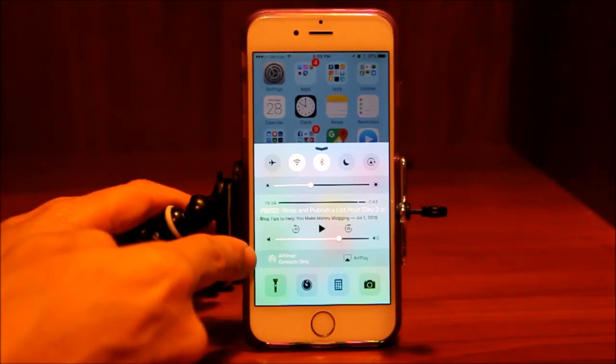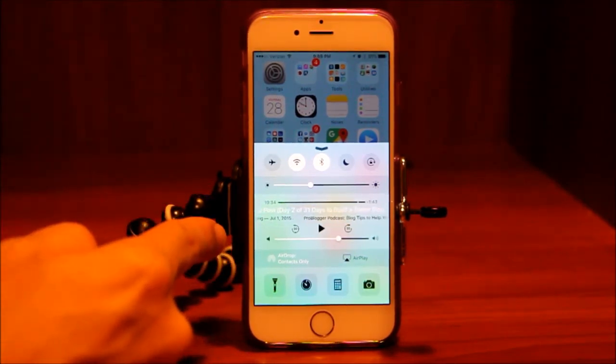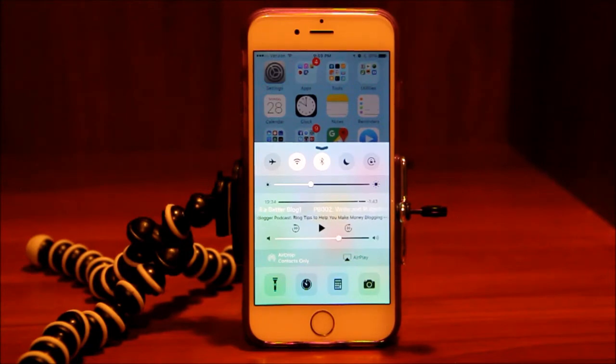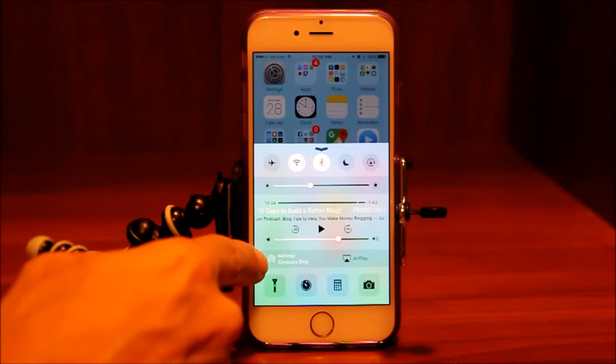Down here is AirDrop. We also wrote a post on germanpearls.com about AirDrop. If you haven't read it I highly recommend it, because it is a super easy way to share your pictures with friends. I use it a lot when I'm out and about with family and friends taking pictures — everybody wants a copy. Rather than messaging them or sending through email, AirDrop is an instantaneous way to get photos into your friends' photo streams. This controls whether AirDrop is on or off and who you can AirDrop to.